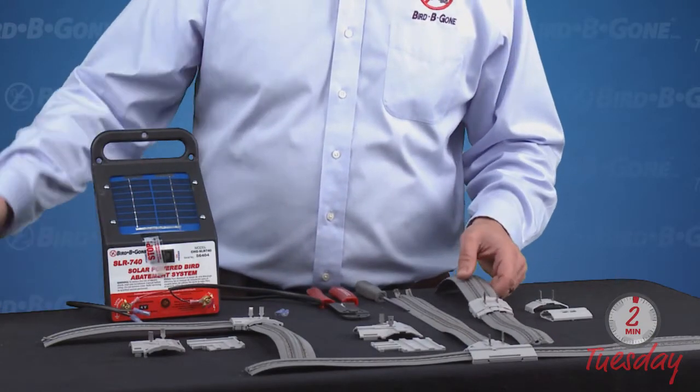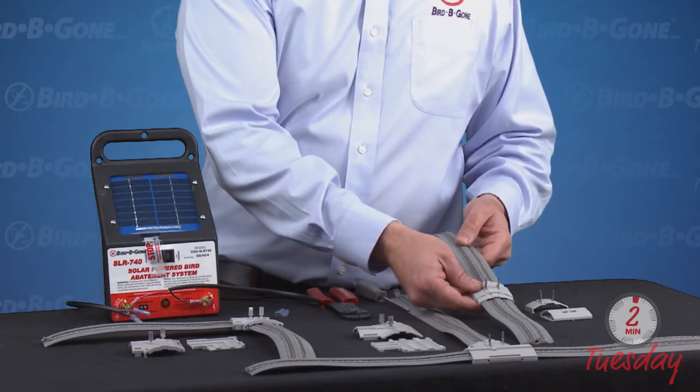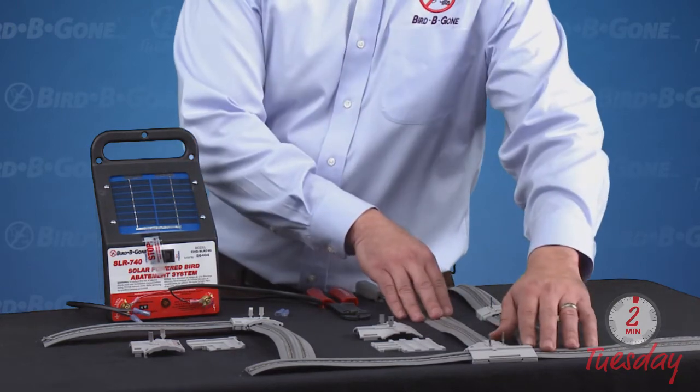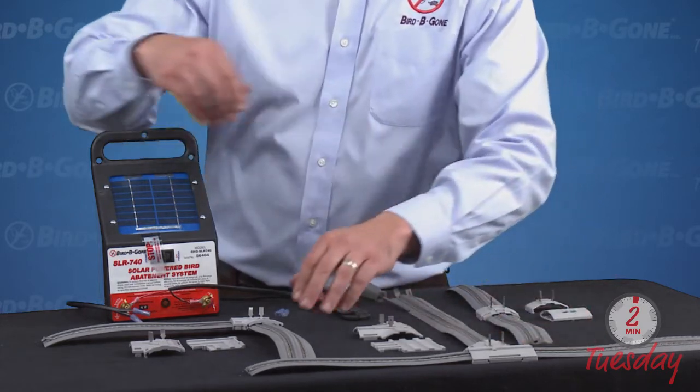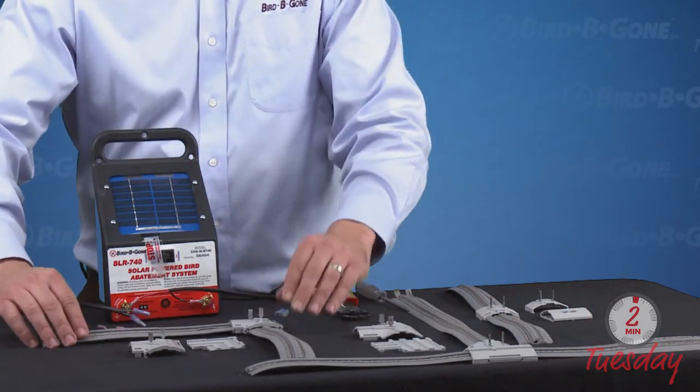We have three different connectors here for you. We have the straight connector when we want to connect two pieces of track together. We have the T connector when you want to run off in a perpendicular direction, and then we have our 90-degree corner snug fit connector as well.